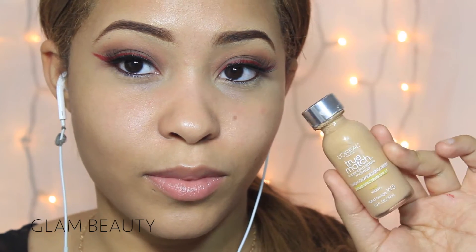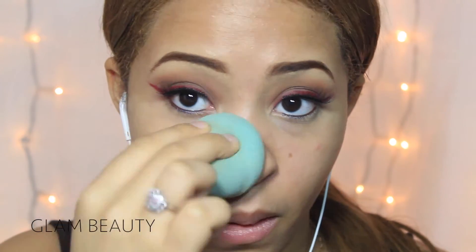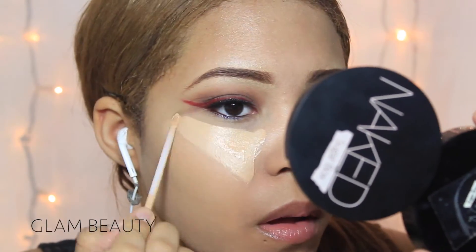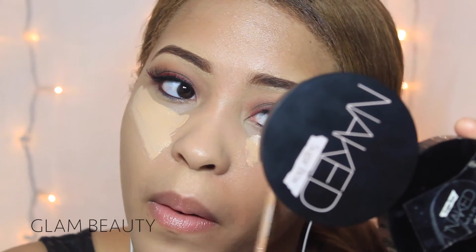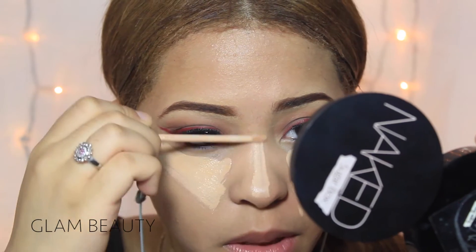Then moving on to the face, I'm using my L'Oréal True Match foundation in the color Sandbeige W5 and I'm blending out with the sponge. Then I started applying some concealer under my eyes, on my nose and on my chin just to highlight those areas.